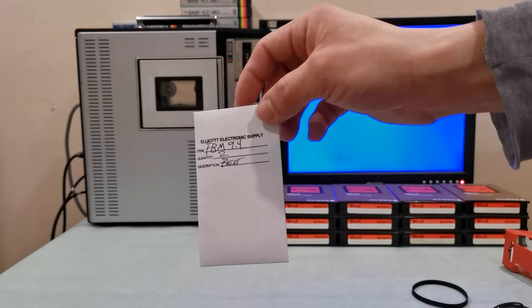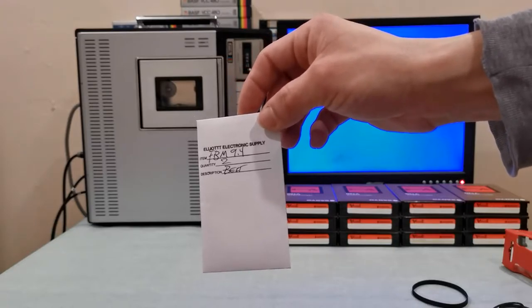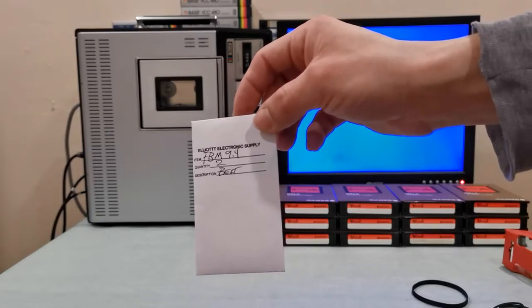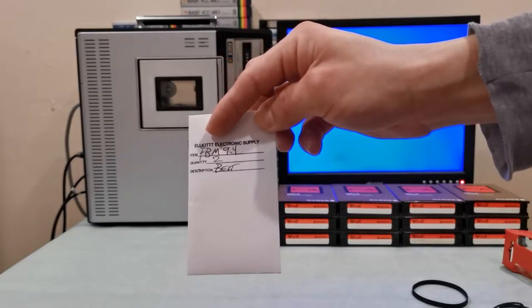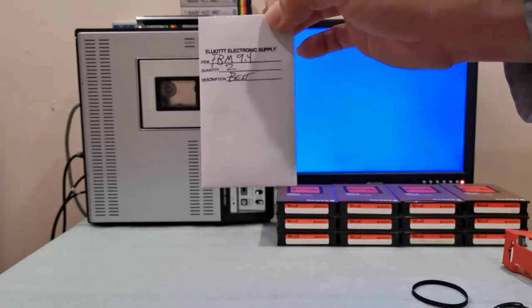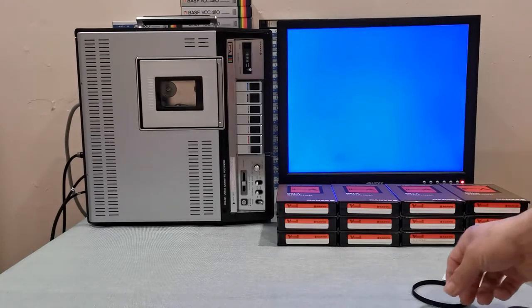If you have one of these older machines — whether it's the Sanyo or the Toshiba, because they also made Toshiba-branded V-Cord 2 machines — the belt for the capstan is model FBM 9.4. I bought a pack of two and they came in a little envelope.